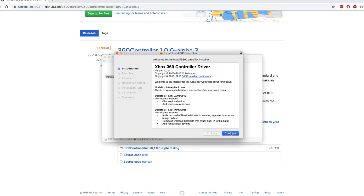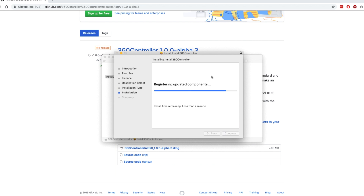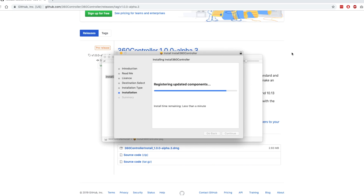I installed the driver without much difficulty. The only thing you need to look out for is that at some point a pop-up will ask you to allow the extension to have access to your computer in the security preference settings. Once that's done, all you need to do is restart the computer.